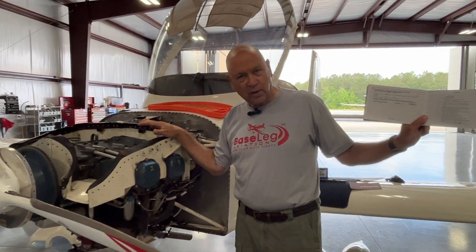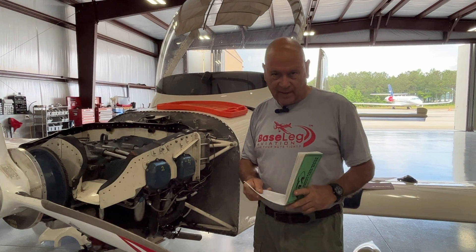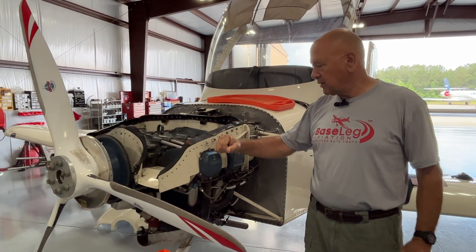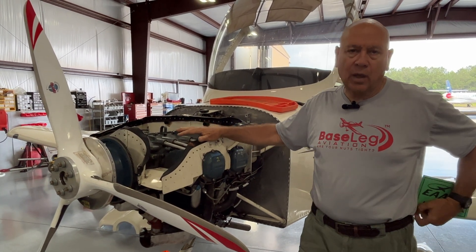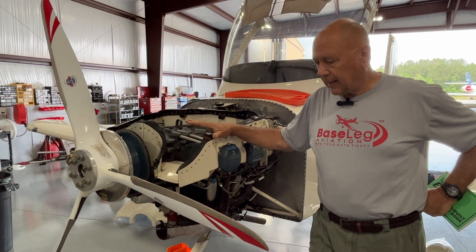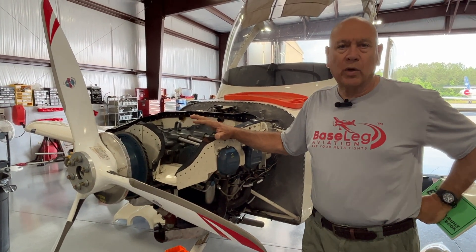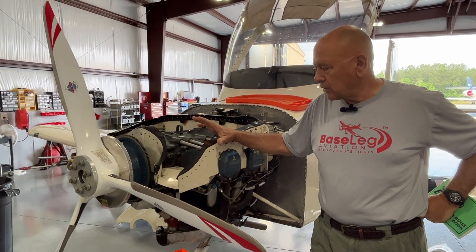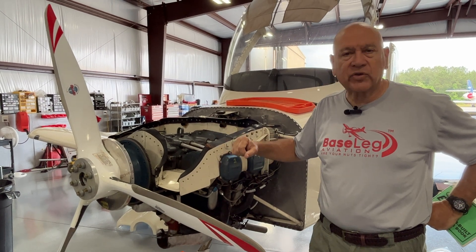The logbook work is all done — that's the last thing we want to do. We're going to run the engine now and make sure everything we did is fine. One thing I'd encourage all of you to think about: we talk about doing compression checks all the time, but we also do borescopes here. There's certainly a lot of scoring inside some of these cylinders. I don't know the full history, but it may have sat for a while — there's evidence of that.